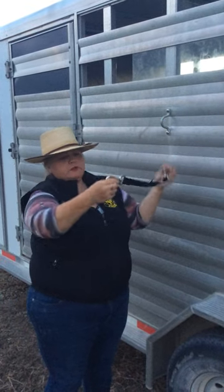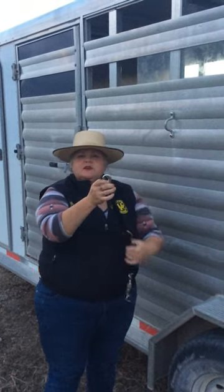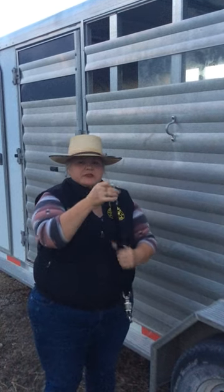Whenever you do the quick release, this right here is hanging from underneath your horse. So it helps you to be able to get a hold of them a little bit quicker so they don't just have a halter on and they're running around. You've got a little bit of a lead rope.